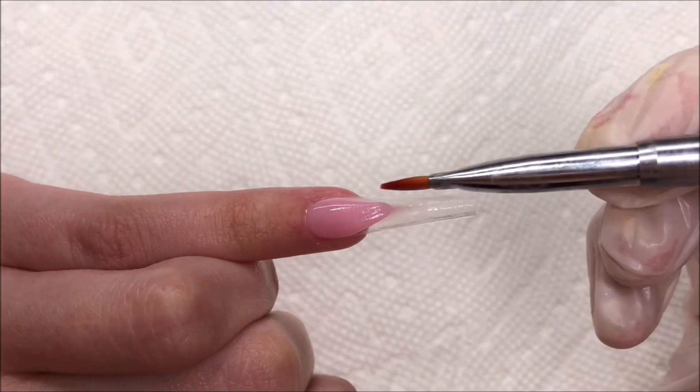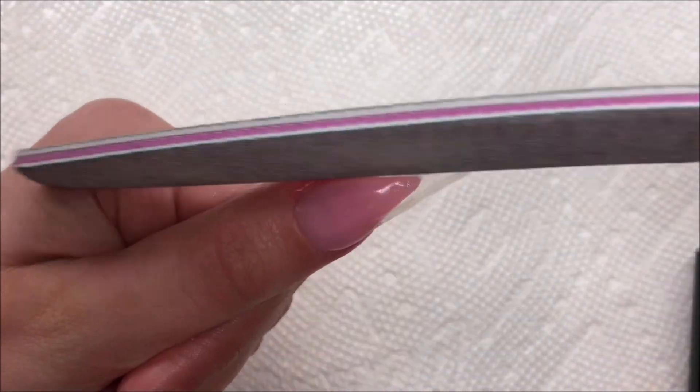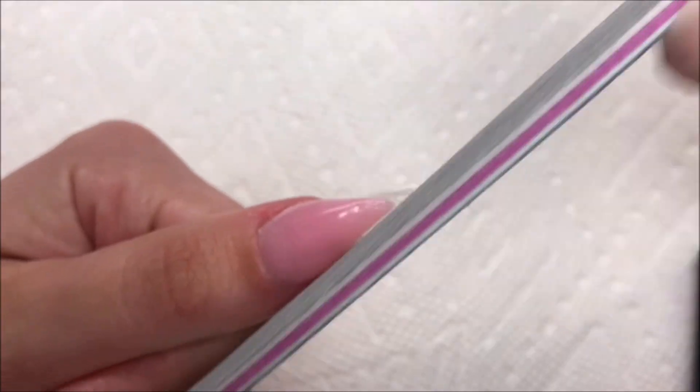Now that I have all of that done I'm going to go ahead and file all of them, just making sure that the line is as sharp as I can get it.